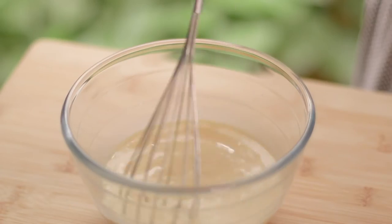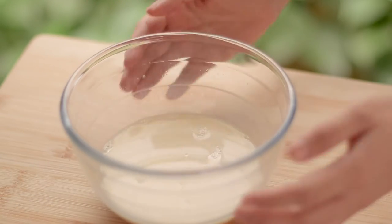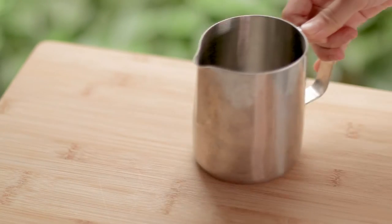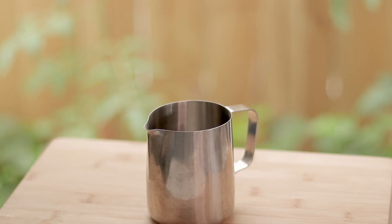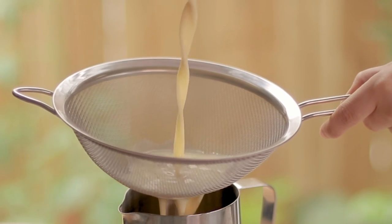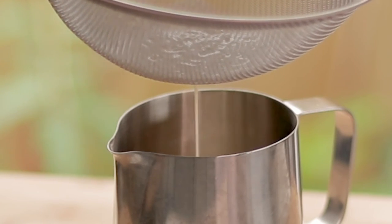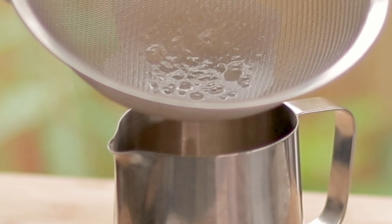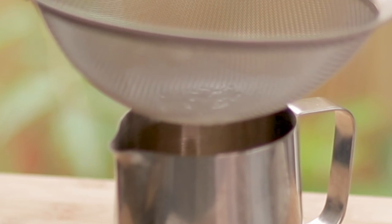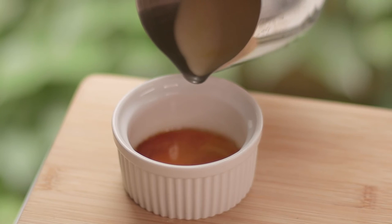Mix the mixture until it's well combined. Don't mix it too hard though, because we don't want bubbles in the mixture, so try to be as gentle as possible while making sure it's mixed well. Grab a cup with a strainer and sift the mixture into it — make sure not to skip this step if you want to end up with a smoother flan. After sifting, pour the mixture into the ramekin.